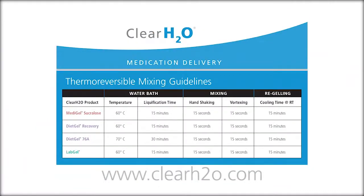Please visit ClearH2O's website for the Thermoreversible Mixing Guidelines for mixing medication into the ClearH2O gel product of your choice, to determine the correct water bath temperature, liquefaction time, mixing time, and re-gelling time.